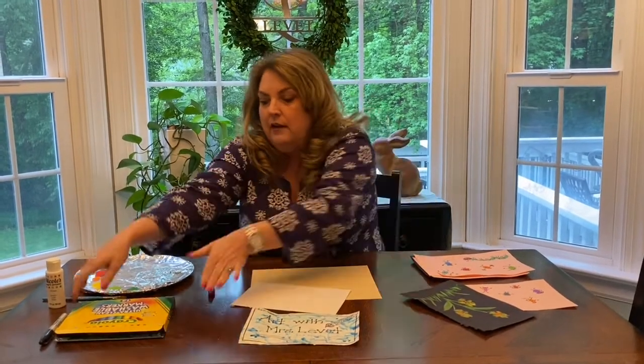You are going to either need markers — I just have regular washable markers — or you need craft acrylic paint or any type of paint, even poster paint will work. So get your supplies.